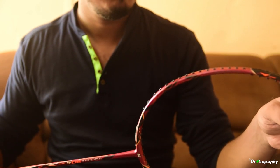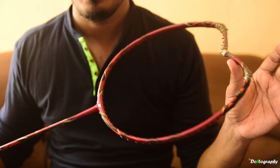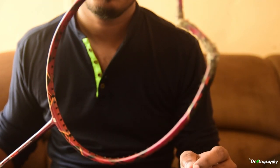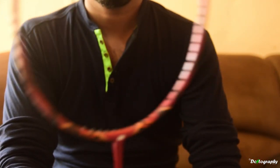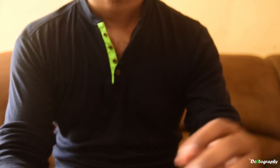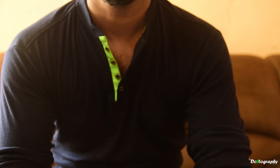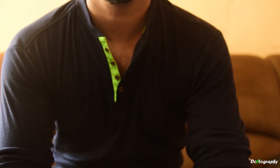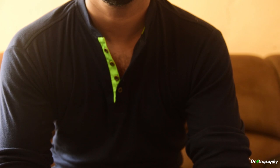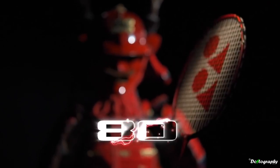On the downside, for me the racket doesn't move as well through the air, maybe because it's the 3U weight category, which means it weighs around 89 grams on average. I would definitely recommend this racket if you play aggressively and like to smash. Overall it's a well-worth head-heavy racket you can buy. My rating is 4.5 stars. Thank you guys for watching — please subscribe to my channel.